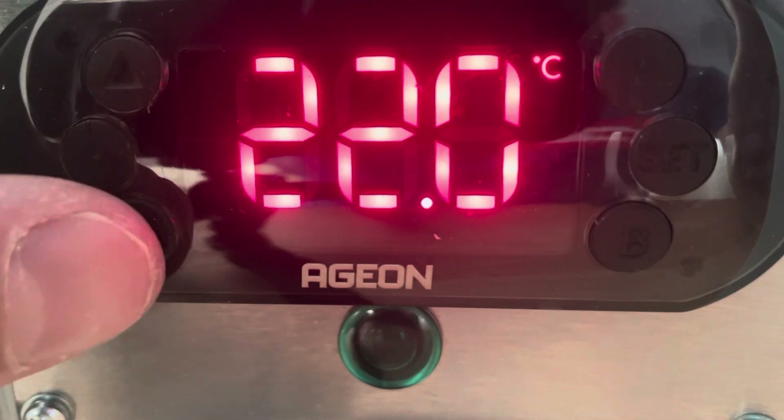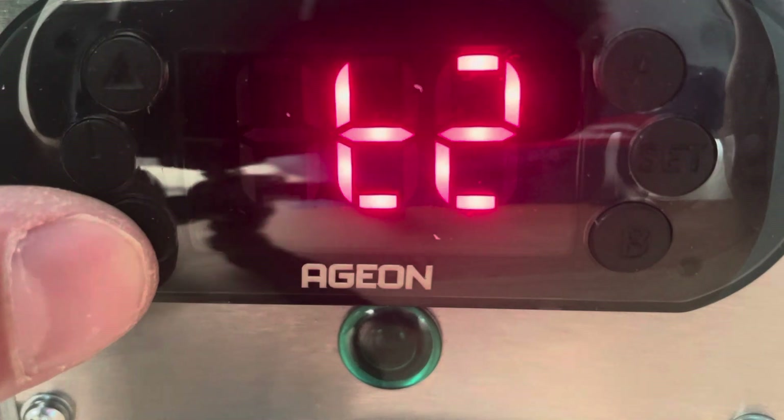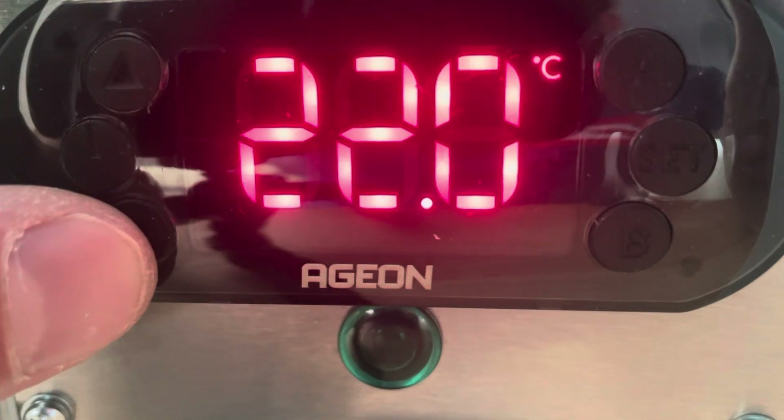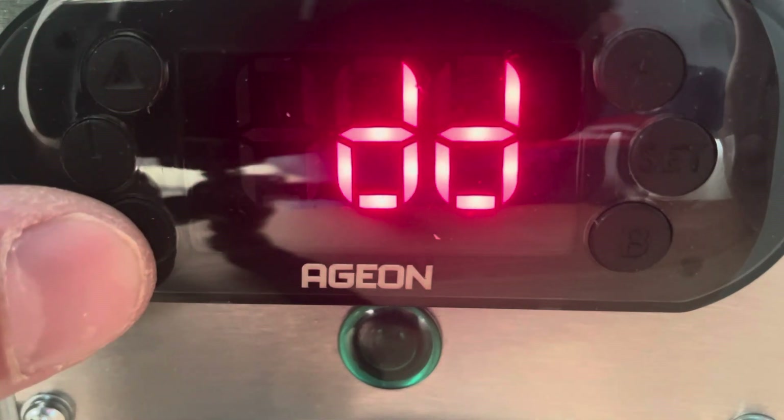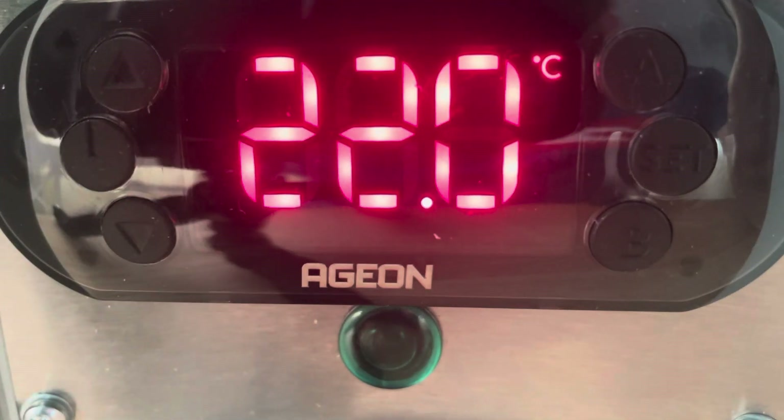So if we go back and press our down arrow, we can see T1 there is rising, T2 still at 22, and our differential is 3.3. Now at 4 degrees C,